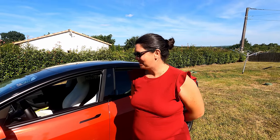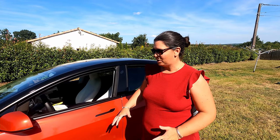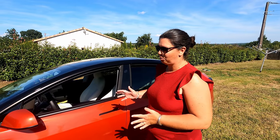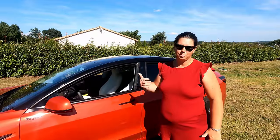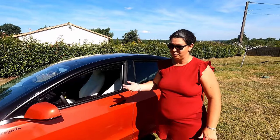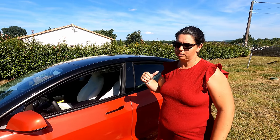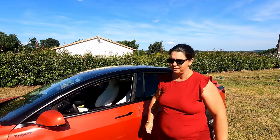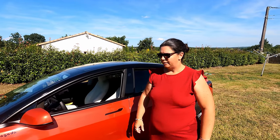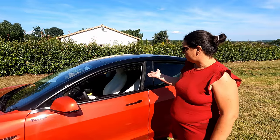Bonjour, je te laisse te présenter. Bonjour, moi c'est Fanny. Je suis donc la copropriétaire avec mon mari de Tagada. Moi, j'avais envie d'une Model 3 rouge, si possible avec intérieur blanc et avec attelage. Quand on a commandé la voiture en janvier, on pouvait prendre l'attelage — c'était le numéro 1 des choix. Donc si on prenait l'attelage, on n'avait plus d'autres options possibles par rapport aux aides. Oui, donc pour conserver le bonus écologique, tu as pris l'option attelage, mais ça t'a privé de toutes les autres options.